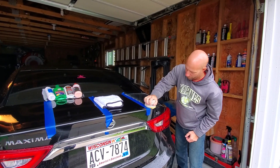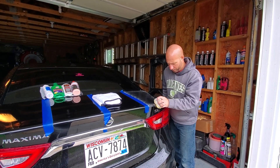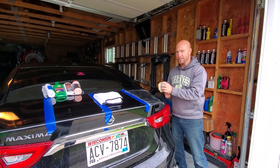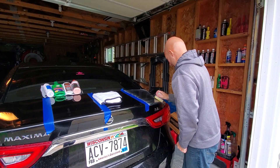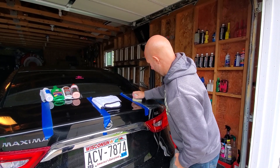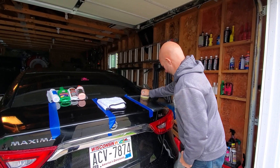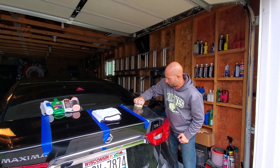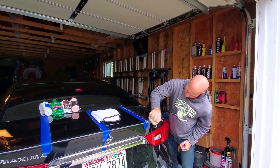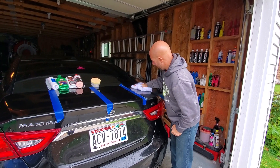This one smells the best — everything from Adams smells good, with the exception of their ceramic coat. My daughter and I were smelling all of our Adams stuff just for fun, and it smells good. We got to the ceramic coat and it's very strong — it burns your nose. But all the other stuff smells good, including this. Afterwards they want us to buff out with a soft microfiber towel, same as all the other ones. We've got this all worked in, we're going to buff it out and see how it turns out.